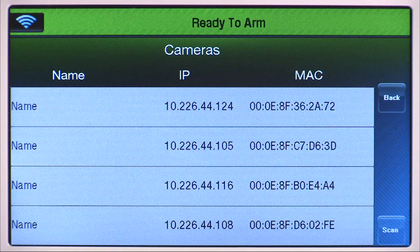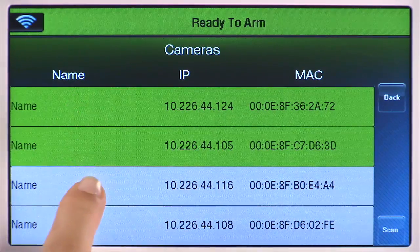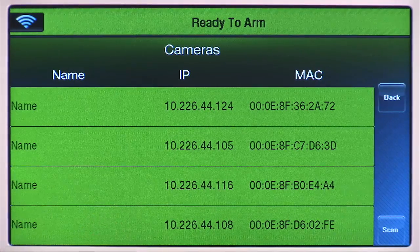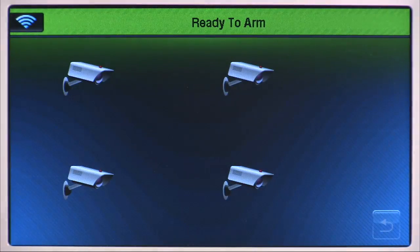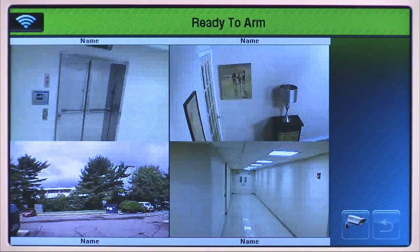Once the scan is complete, you will see a list of cameras. You can view up to four cameras at a time. Select a camera from the list until it is highlighted in green. Select your other cameras the same way. Select the back icon to view the selected cameras. You will see a quad screen with four cameras.